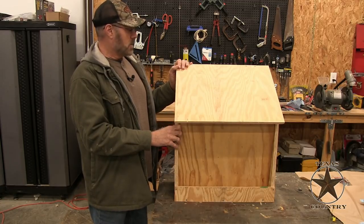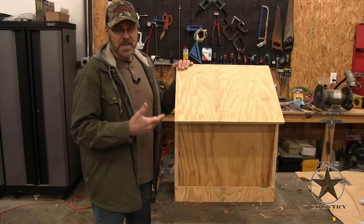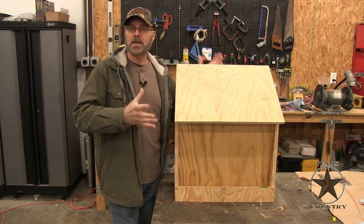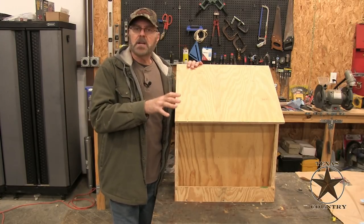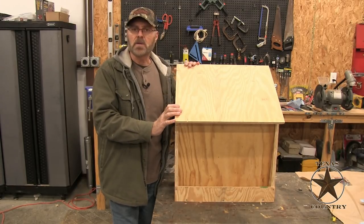Let me go through this real quick with you. When I built this I didn't have any plans or anything — I usually don't build with plans. I get an idea in my head, I'll see something somebody built and I'll try and make something similar, make it fit to what I need. But I'll give you some rough dimensions here so you'll understand and maybe you can build something similar.